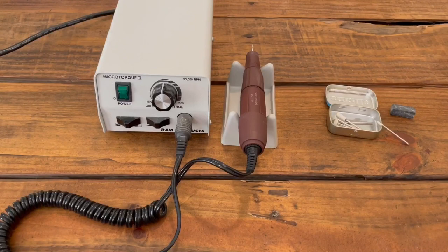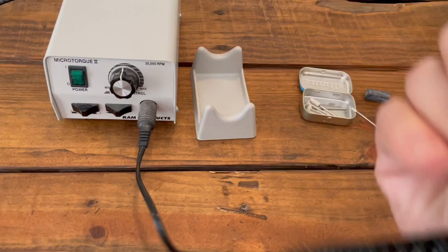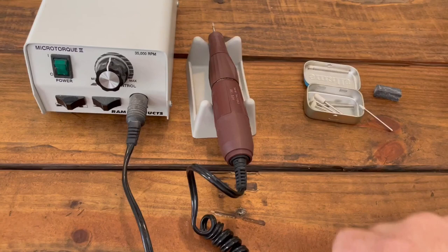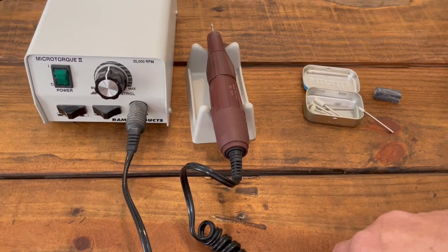This is my microcarver - we'll be using this instead of the Dremel. You could use a Dremel, but for extended periods of time you're using it in a pencil grip, and the Dremel can get heavy. That leads to arthritis - it gets to be painful holding anything heavy between my fingers. This makes it a lot easier, so we'll be using this with the ceramic bits.